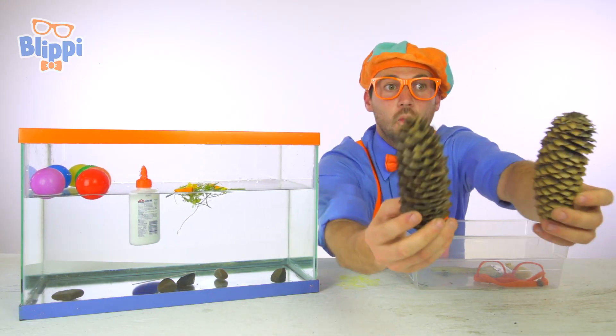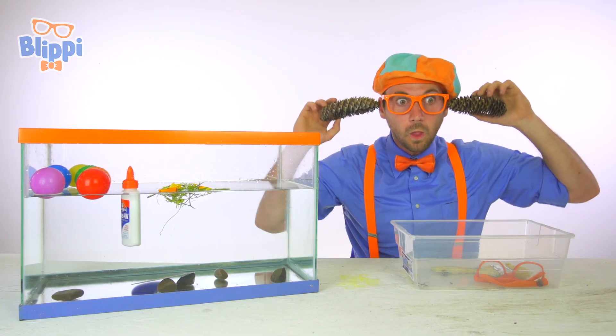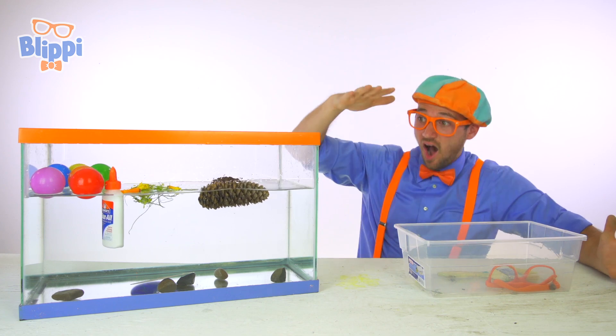And a couple more things — pine cones! So prickly. Here we go — they float to the top!